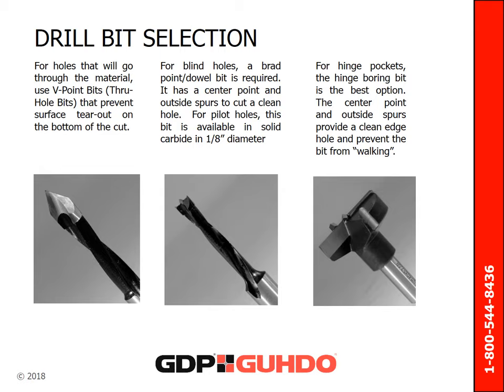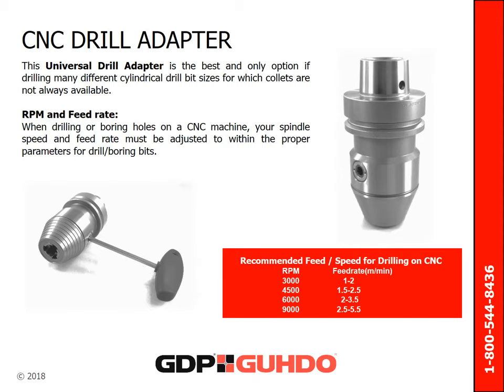A brad point or dowel bit has a center point and outside spurs to cut a clean hole. For pilot holes, bits are available in solid carbide and an eighth-inch diameter. For hinge pockets, the hinge boring bit is the best option — the center point and outside spurs provide a clean edge hole and prevent the bit from walking. When collets are not available, the universal drill adapter is the best and only option when drilling many different cylindrical drill bit sizes. When drilling or boring holes on a CNC machine, your spindle speed and feed rate must be adjusted to within the proper parameters, with recommended RPM and feed rates shown on the right.